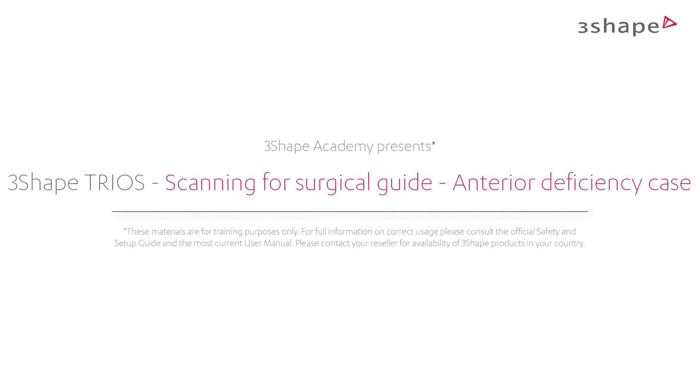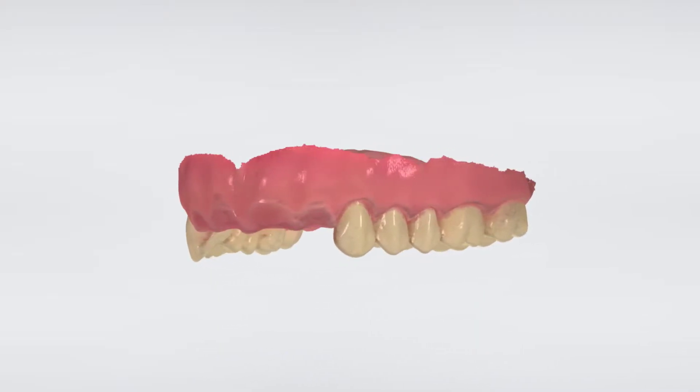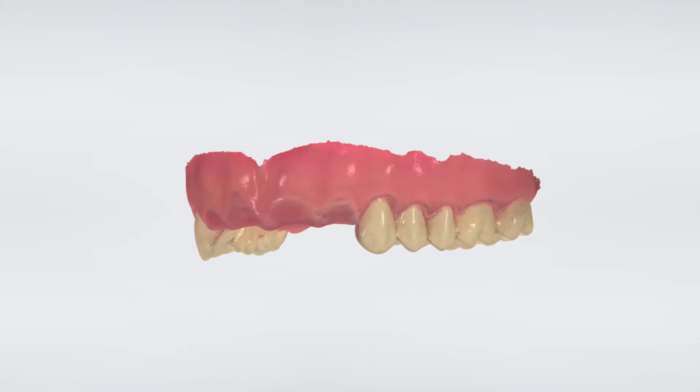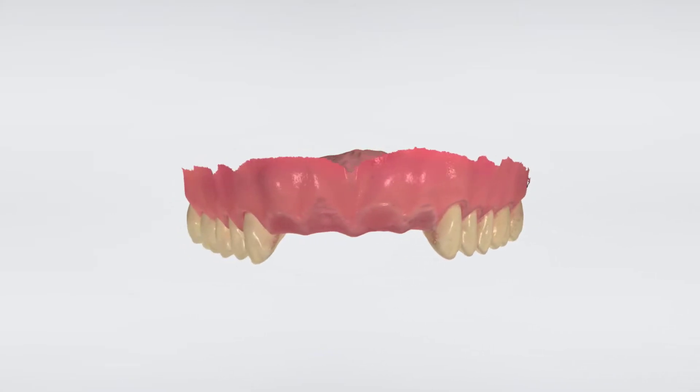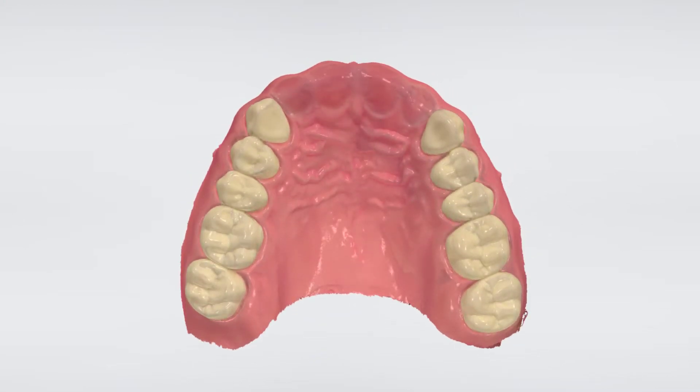Welcome to this How to Scan for Surgical Guide series, where we will explain how to scan for a particular case. In this case, the patient is missing the front teeth in the upper jaw. The reason could be an accident or because of a palatal cleft. In this case, we want to replace the front teeth with implants.